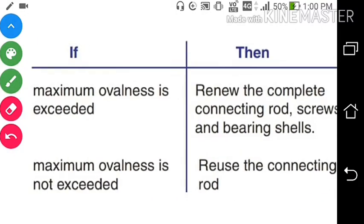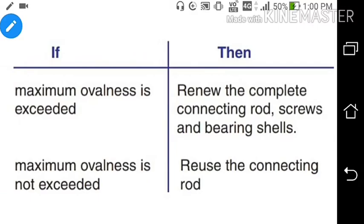If maximum ovalness is exceeded, remove the complete connecting rod screw and bearing shells. If maximum ovalness is not exceeded, reuse the connecting rod.